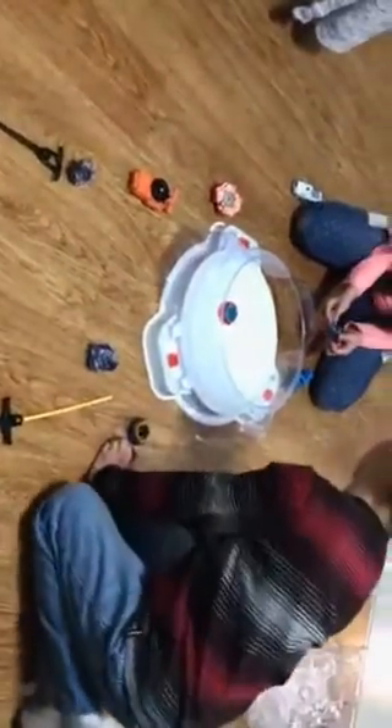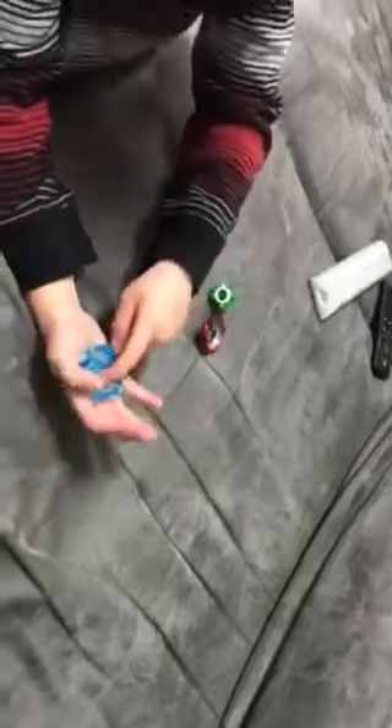I'm gonna show you how to fix a Beyblade. Is that my Beyblade — the orange one? Yeah, that's mine. You need three things. So let's go. You need your Beyblade upside down like this.